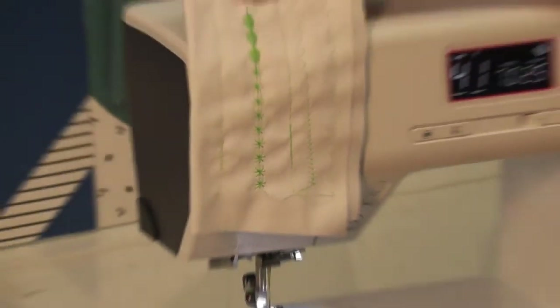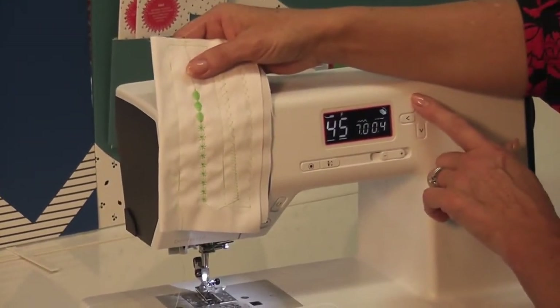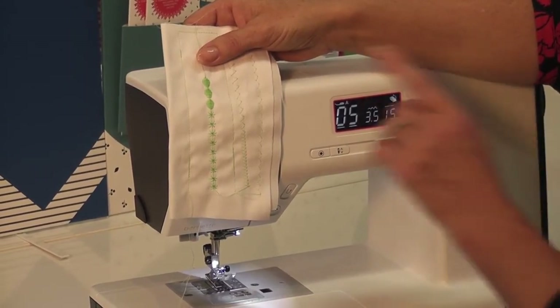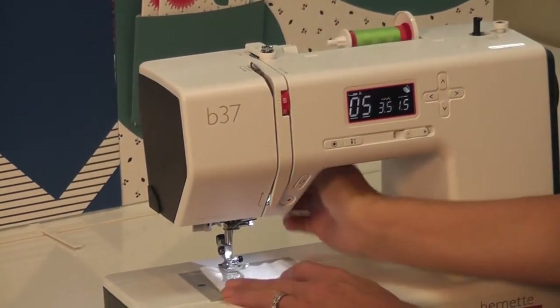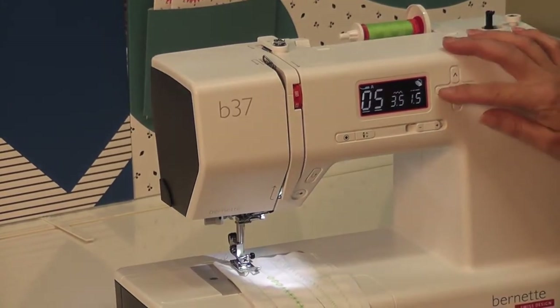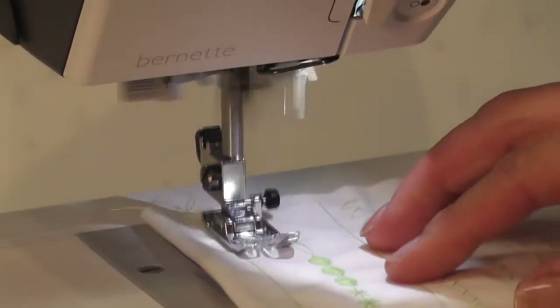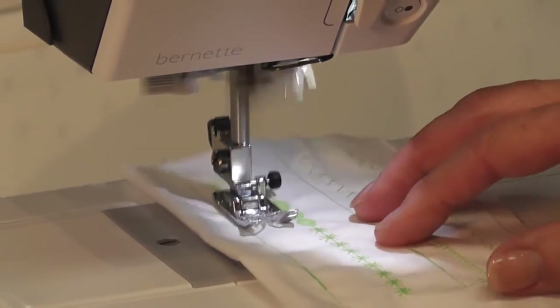So this machine, if I go back to zigzag stitch number 5, can go right out to 7mm width. So 7mm is really, really wide — that's awesome. So you can have a really nice wide zigzag if you need it.